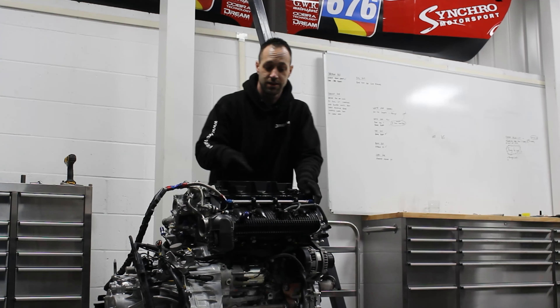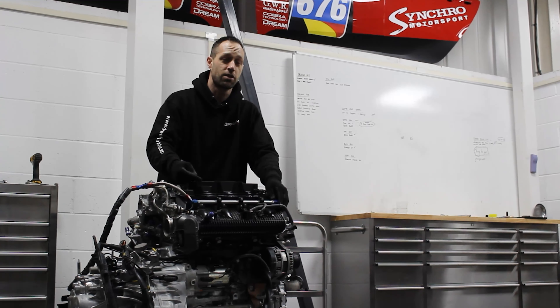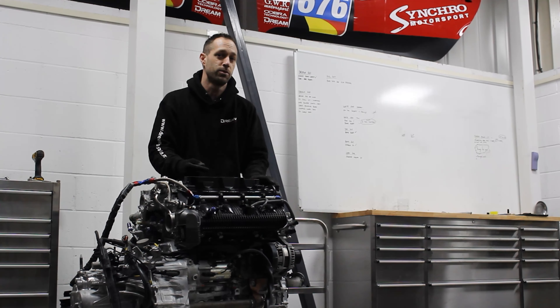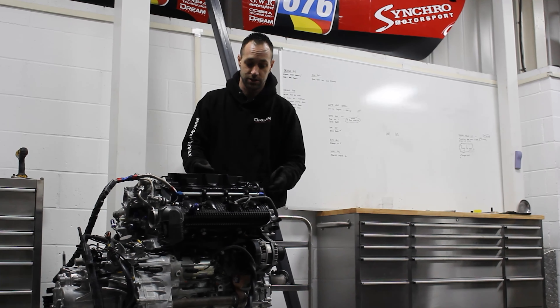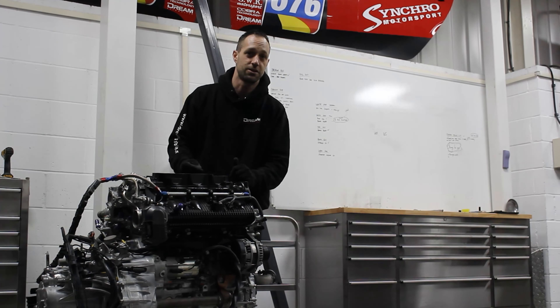Some of you with a keen eye may have noticed that we've got a secondary set of fuel injectors and rail here. The guys at Syncro were playing around with seeing the benefits of port injection and if it would have helped them in the 24-hour series with a bit of extra cooling to the engine. But we're not going to be using this in Time Attack, so this will come off and we'll just replace with the normal inlet manifold back into its standard place.